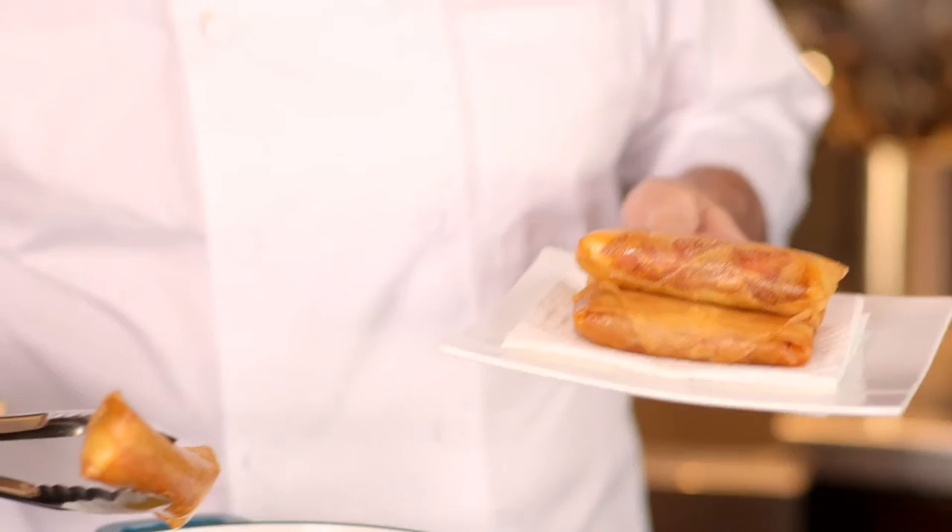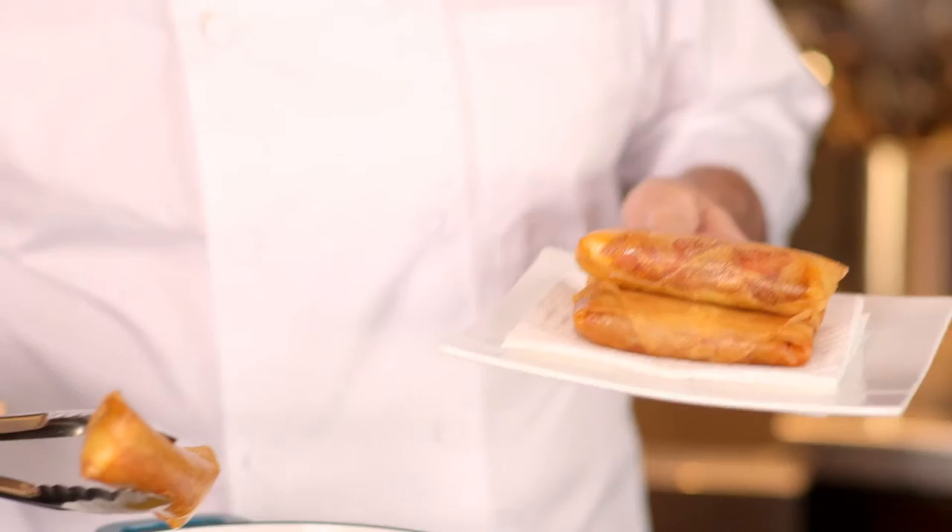The benefit of using fresh mozzarella is that it's more milky, so there is more flavor — it's more tender, it's more sweet. It is absolutely beautiful.